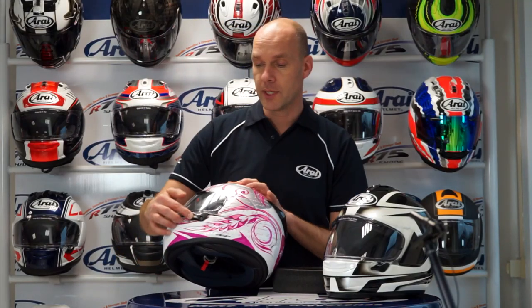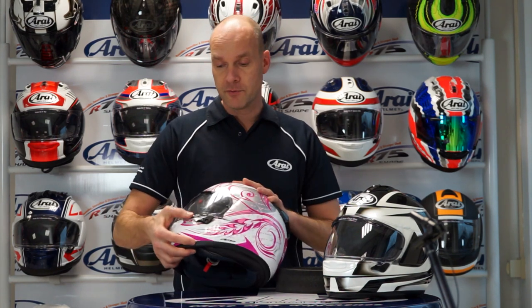The fast visor system works with a big lever to open it and close it. It seals off completely, so no air coming in, no water coming in.